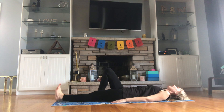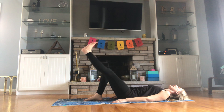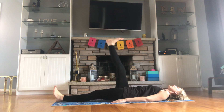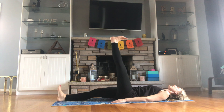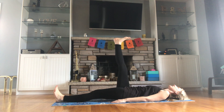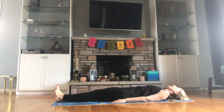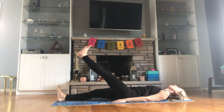Inhale, bring that left leg up, heels flexed, legs straight, exhale, bring it back down. Inhale, right leg up, exhale, bring it back down. Inhale, left leg up, exhale, bring it back down. Inhale, right leg up — make sure that leg is nice and straight — exhale, bring it back down. Inhale, left leg up, exhale, bring it back down.